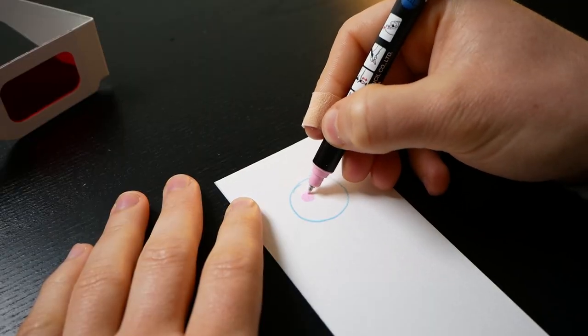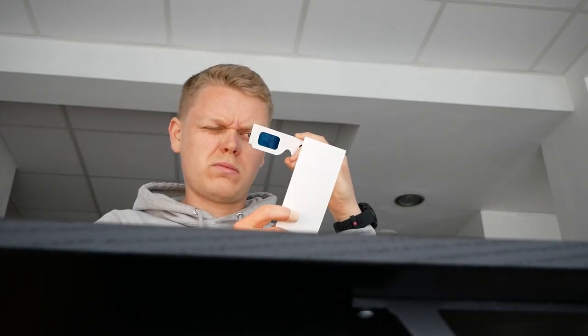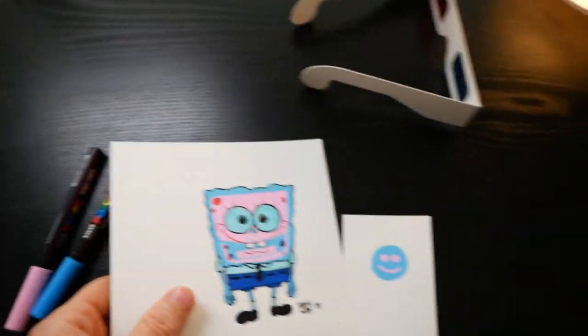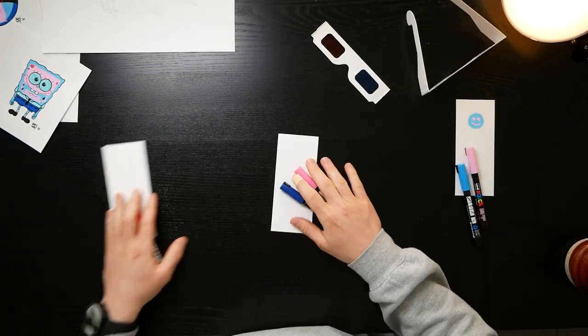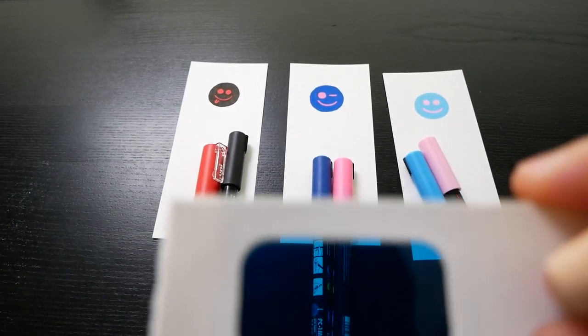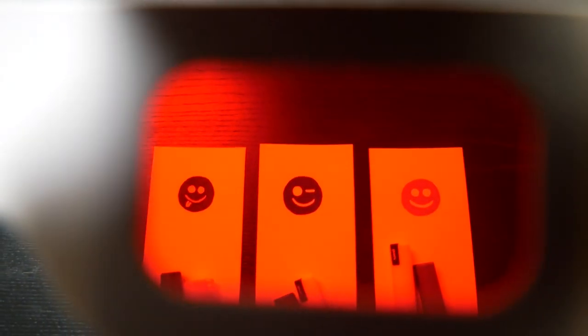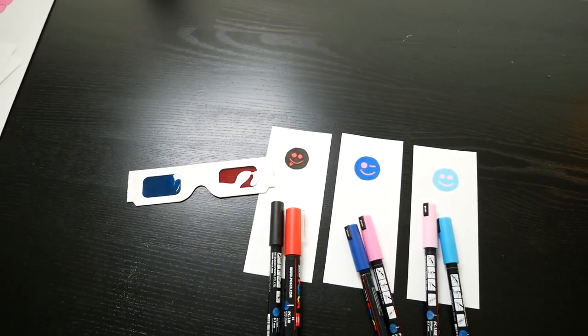Take the light blue and light pink for example. The key idea is when you draw something with the light pink inside the light blue, and you look through the blue filter of the 3D glasses, the pink will completely disappear in the blue. It's definitely not completely perfect, but once you have a lot going on in your design, the blue and the pink almost become indistinguishable. This same idea applies to the dark blue and dark pink, and to the red and the black. And now comes the moment of truth — when we switch from the blue to the red, all the pinks and the red will become visible. And that's the magic of it.